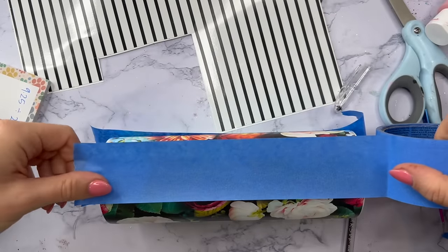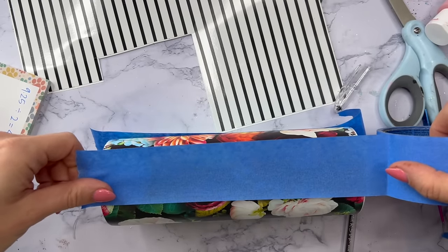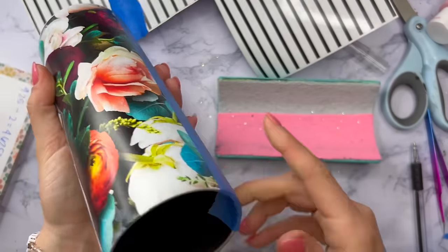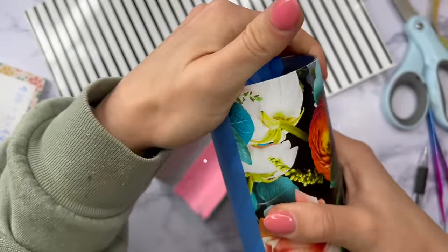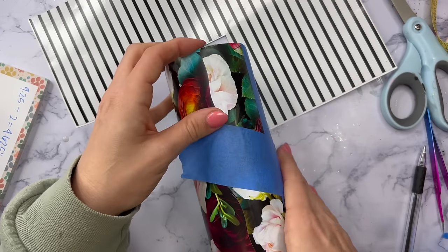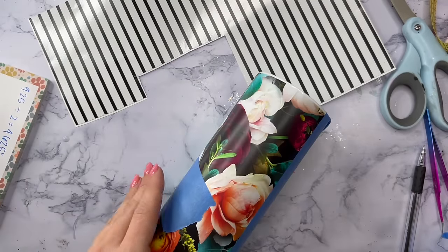Once I've got my markings on my tumbler I'm going to take my painter's tape and tape on my two sides to block out my half. I'm going to measure just to make sure that my two halves are even, and once I've got my tape in place and everything is measured correctly, I'm going to take another piece of tape and place that diagonally on the body of the tumbler where I want the striped vinyl to end.